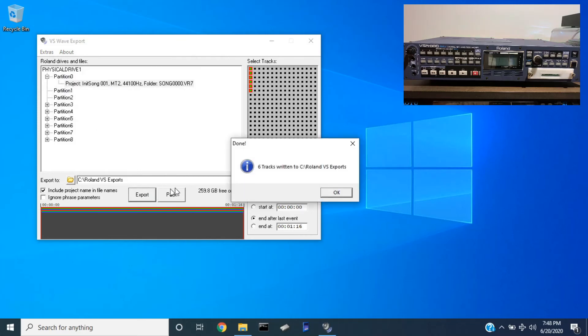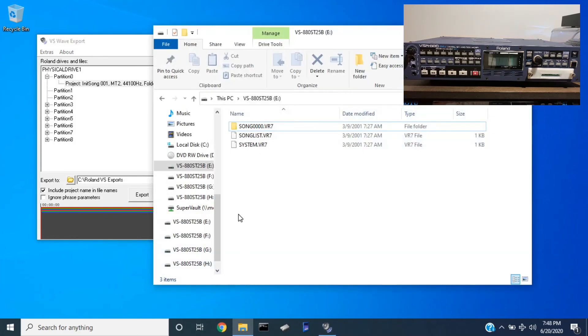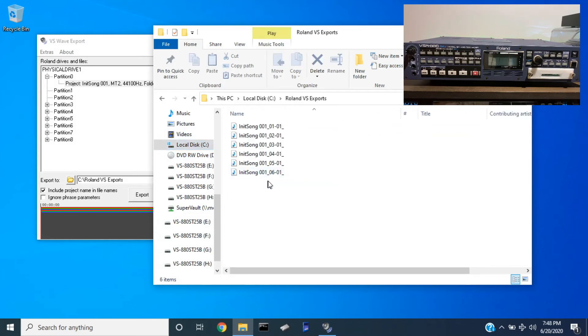Just hit export to convert all the tracks. I had six tracks in this — three stereo tracks — into WAV files. Now if I go to that folder, there they are. You can now take these tracks and do whatever you want to do with them — if you want to edit them, if you want to pull them into a DAW, whatever you want to do, you have access to the audio tracks now.